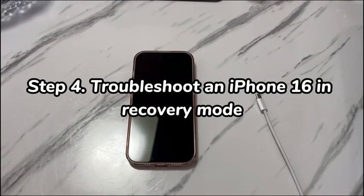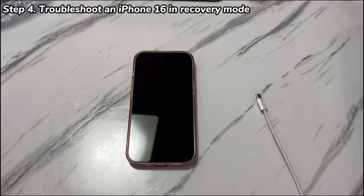Step 4: Troubleshoot an iPhone 16 in recovery mode. If you suspect the screen not powering on is related to the operating system, then this trick will do you a favor. It guides you to install the latest iOS or do a factory restore to turn on an iPhone 16 that won't turn on. Prepare a Windows PC with iTunes or Apple devices app installed and opened. If you use a Mac, just run Finder. Now try these steps to power on an iPhone 16: connect your device to the computer.